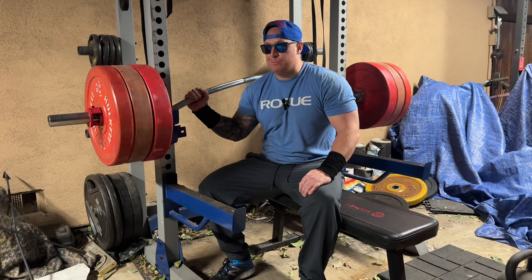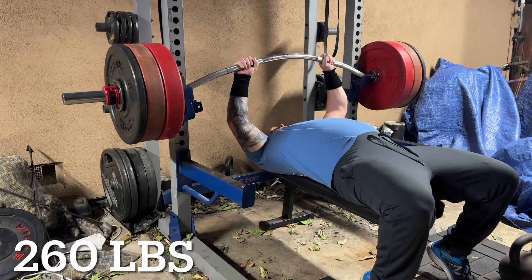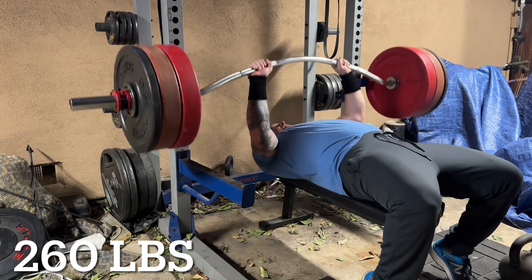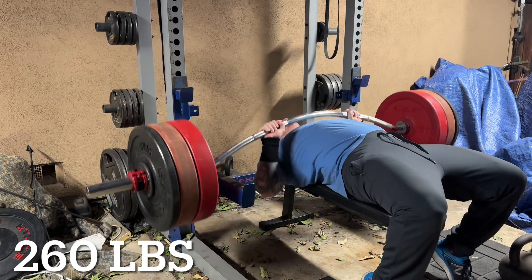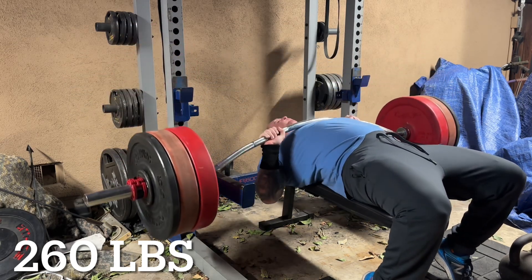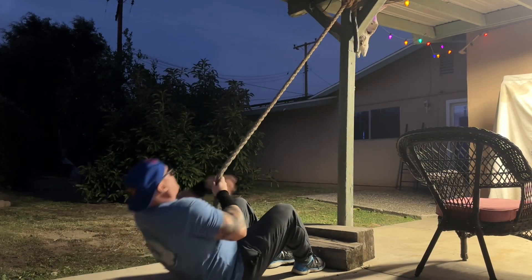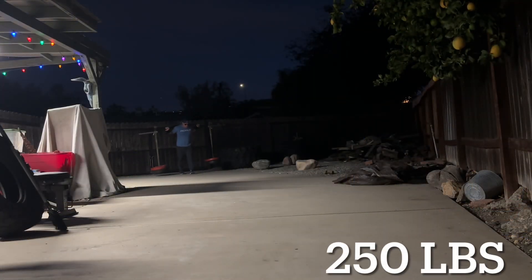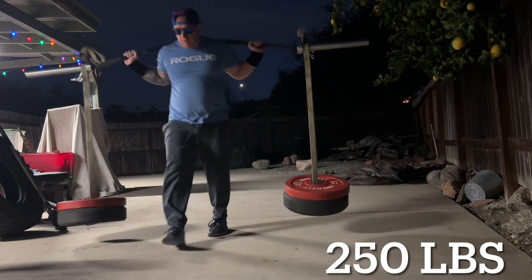Since I don't use this implement a lot, I decided to get some volume on it with a volume giant set. I did five repetitions with 260 pounds — up from 255 the last time I did volume with it. I continued with three prone rope climbs from the floor each round and added more weight on the yoke each round, starting at 250 pounds and continuing to go up.